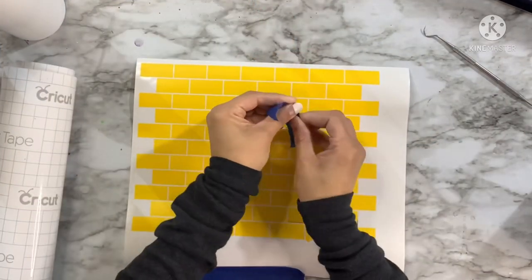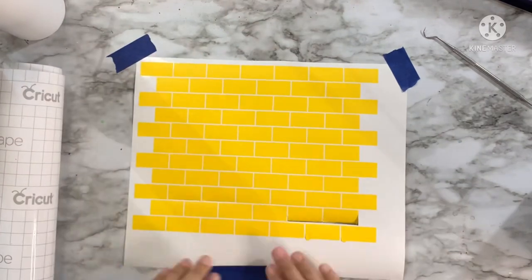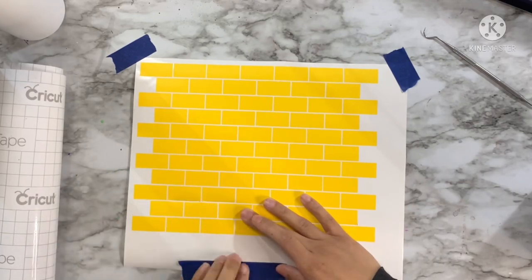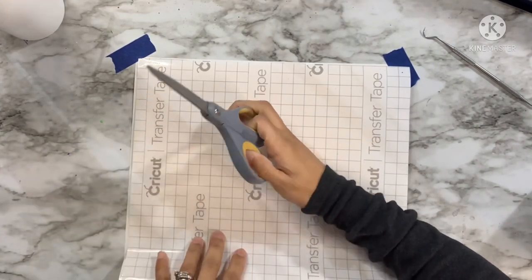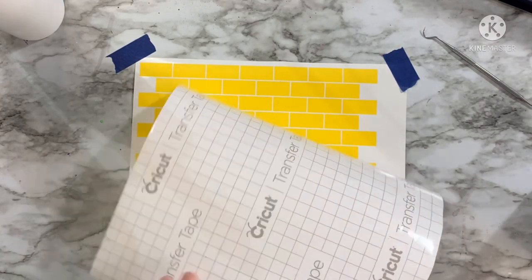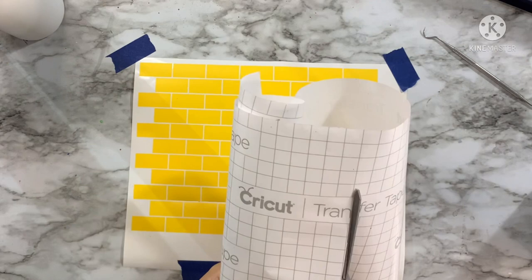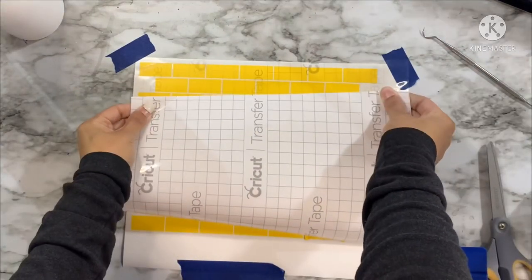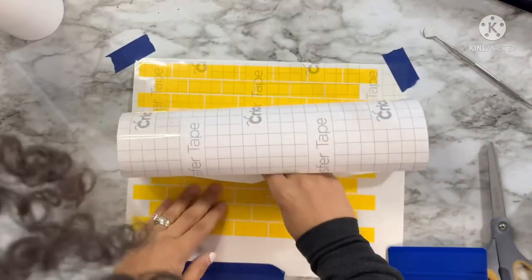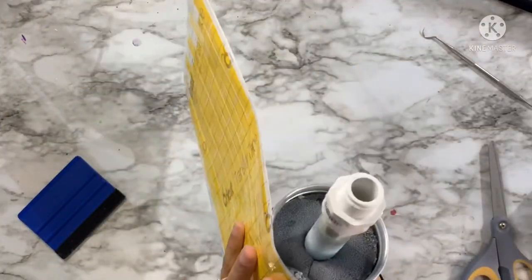Once I've gotten my template completely weeded, I'm now going to apply my transfer tape. I'm using a little bit of painter's tape to tape my removable vinyl down because it kept rolling up on me, just to make it easier to apply the transfer tape. With a sheet of transfer tape, I'm cutting a piece to fit, peeling back the white paper backing, and beginning to apply it — rolling down with my squeegee to get it on nice and smooth, bubble-free and wrinkle-free.